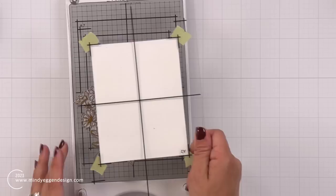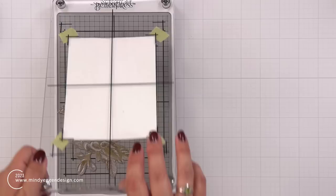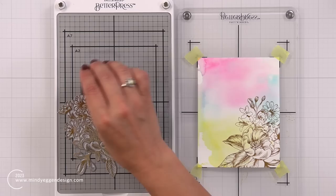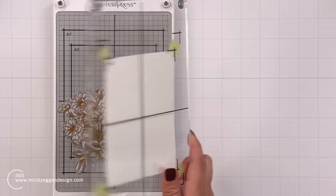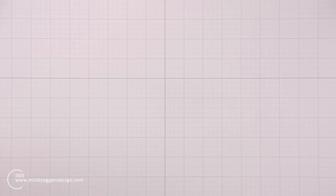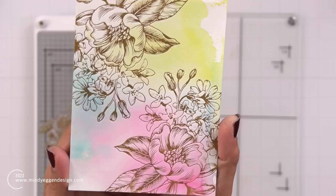One final background I want to show you is how you can take your plates and put them in the corners to create a kind of full panel design of your own making. I used tawny brown, which is another ink pad color they have available. This one has the watercolor background — I love that look of it coming in from the corner. I inked that up again with tawny brown, and this time when I pick up the plate I figure out where I had it, turn it, then flip it to get the other corner. After running it through the machine and releasing the plate, I have these gorgeous floral images coming in from the corners. I really love how this turned out with that watercolor background.